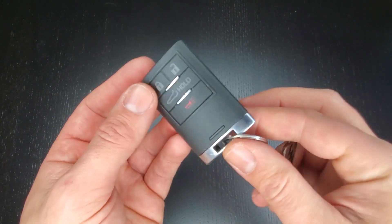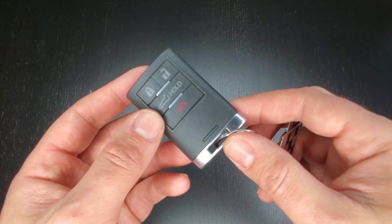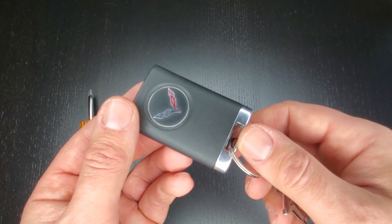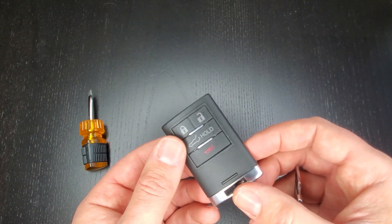And that's all there is to replacing the battery on your C7 Corvette key fob — or again, this works for Cadillac or GM models 2014 and up. Hope you found this video informative. If you did, please give it a like and we'll see you in the next video.